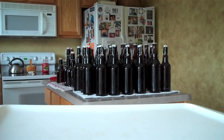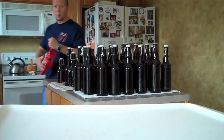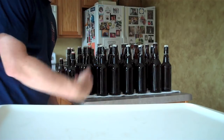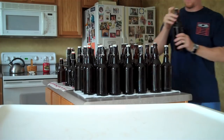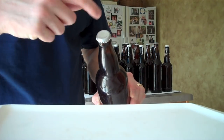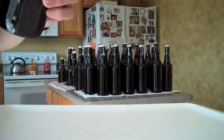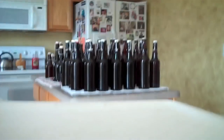I've got all these set up, the caps sanitized, and my capper right here. I'm going to go through and cap everything that's not a flip top. When you cap, I like to make sure I have a nice indentation. I use the oxygen-sealing caps, just LD Carlson, very inexpensive, no markings on them — that way I can write a letter or some kind of denotation of what the actual contents are. And as you can see, it's a nice clean cap all the way around.